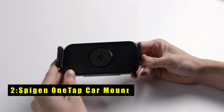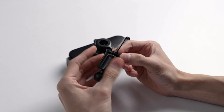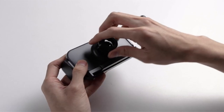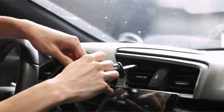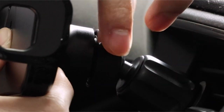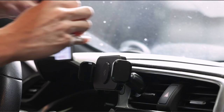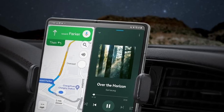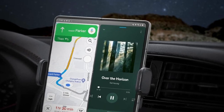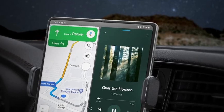At number 2 is the SpyGen OneTap Car Mount. Built with quality in mind, it features a premium PC frame for durability. Its silicone-lined side grips and centerpiece ensure a secure hold on your Galaxy Fold or Flip 6, even on bumpy roads. The hassle-free installation utilizes one-tap technology, allowing you to easily attach your device and quickly release it by squeezing the tabs. Optimal viewing is achieved through adjustable angles. The advanced hook clip mounts securely under car vents, providing a stable and safe setup. However, it is only compatible with Galaxy Fold 3 and Fold 4 and air vents less than 4.5mm thick.